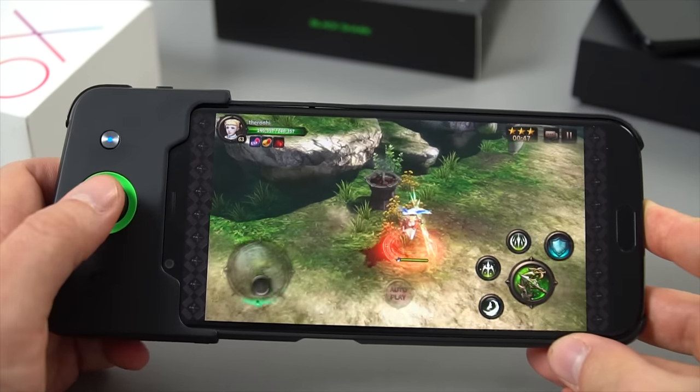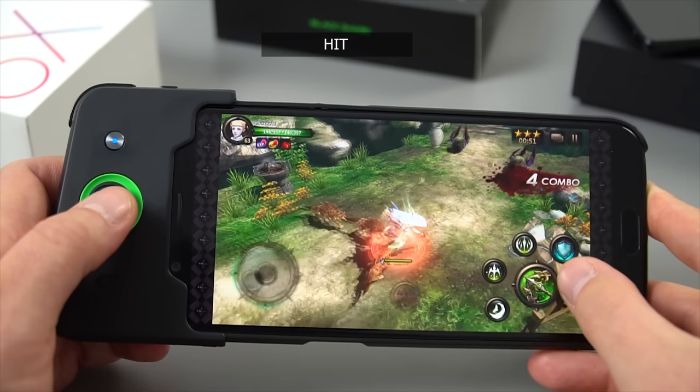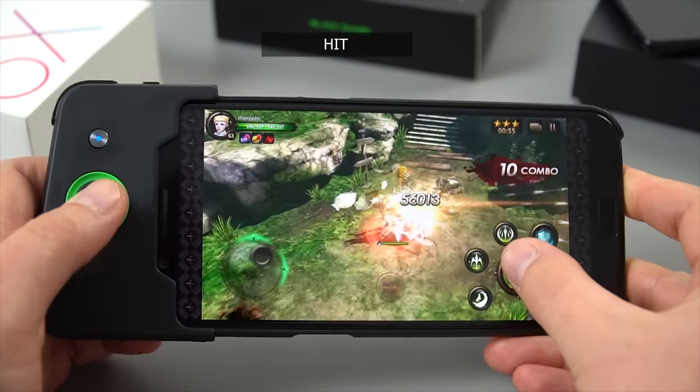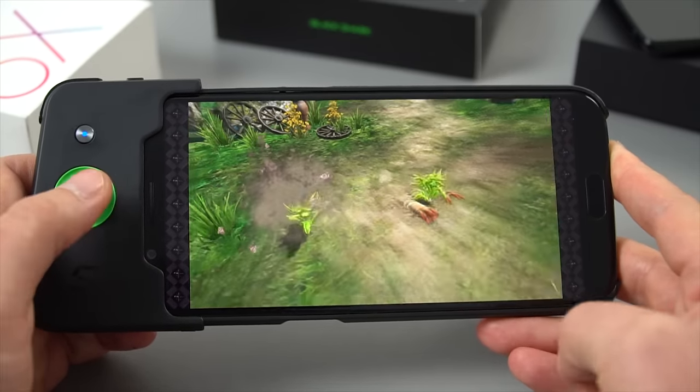This title here is HIT — Heroes of Incredible Tales. It's a quite graphically demanding game and it does look really good too. This is running fine — you see the occasional little stutter but I think it's more to do with the internet and things loading in.